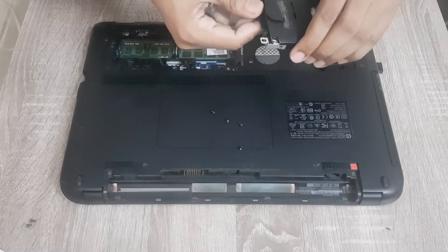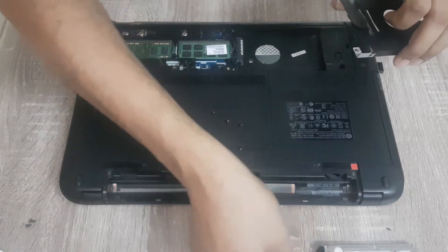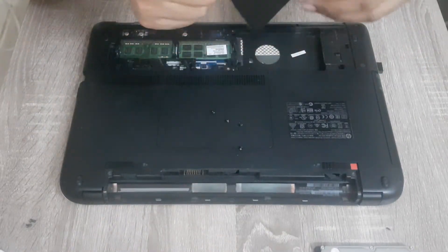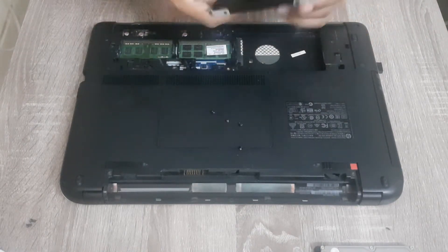Now as you can see the hard drive is now totally free, so we are going to remove this hard drive and we are going to put the SSD in its place.